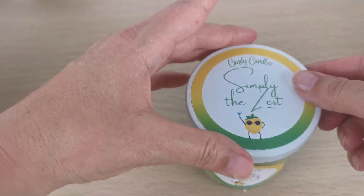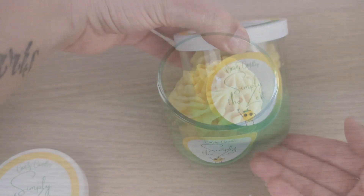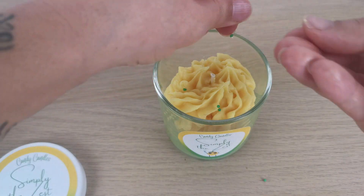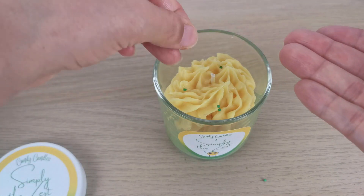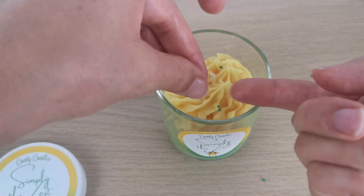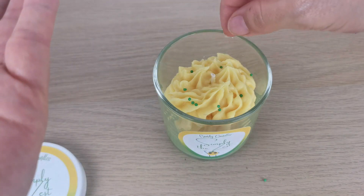This is with the lid on. I just remembered I wanted to put some green sugar sprinkles on it, so that's why I'm doing it now. Not too many, just a little bit to give some color to the yellow.